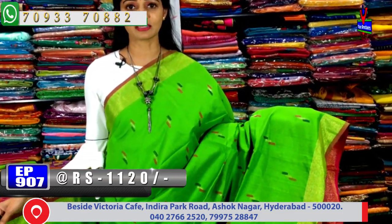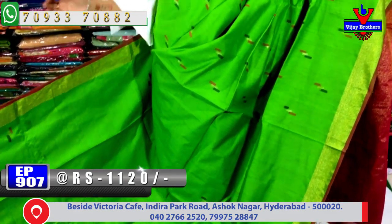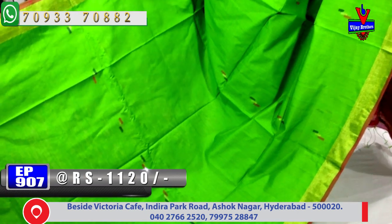Next, let's see one more color. This saree comes in a green and pink color combination — a beautiful all-over green color with the same design.